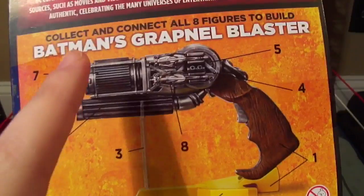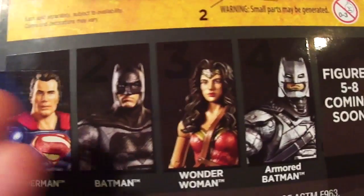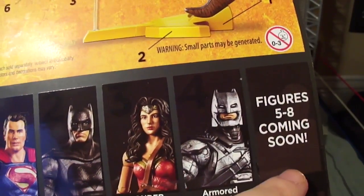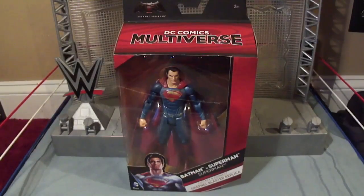On the back, Batman's grapnel blaster is shown all put together, including a little stand. The rest of the figures — five, six, seven, eight — are covered soon. But I do have all four of these.